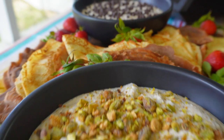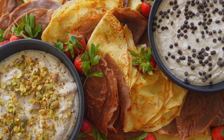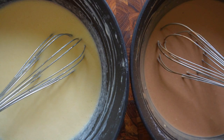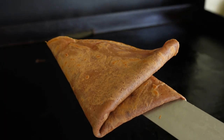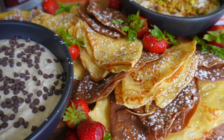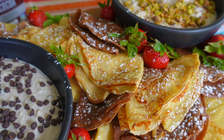My cannoli crepes are going to become one of your favorites at home, whether you're making these for a special occasion like Mother's Day, for your friends for a fun brunch, or on a lazy Sunday morning with your kiddos helping you out. They are always a special treat and I know you're going to love them. Let me show you how to make these at home.